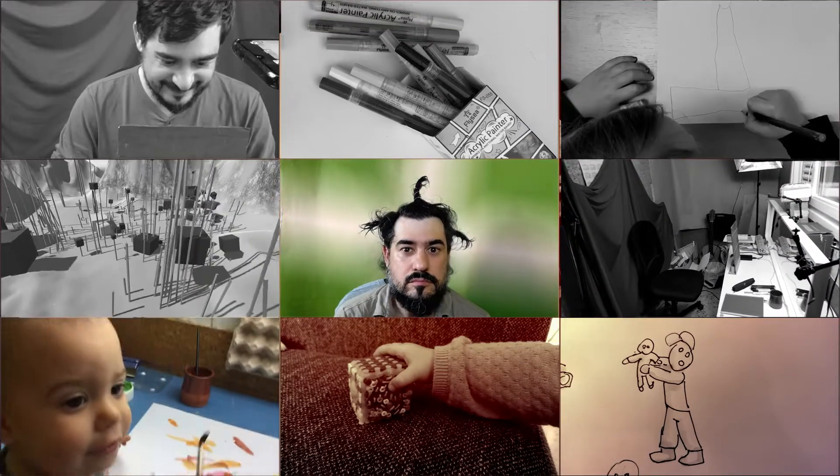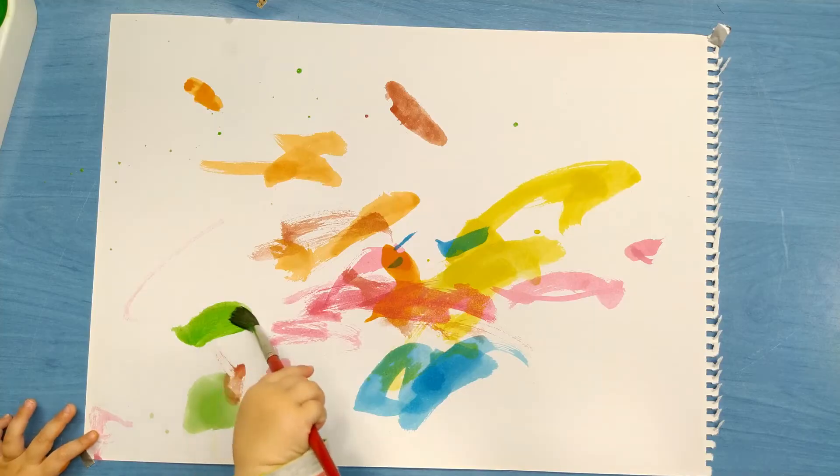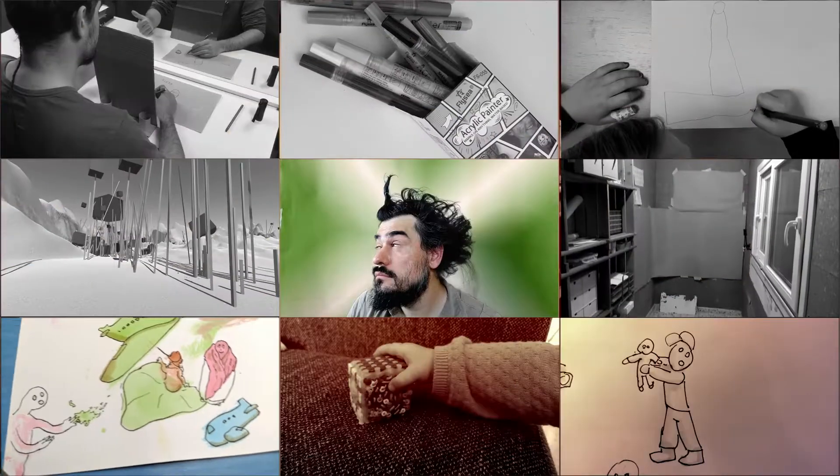My younger daughter, who is one year old, made these watercolor splashes and lines, then I made some doodles over them with a marker. It turned out to be quite relaxing and fun.